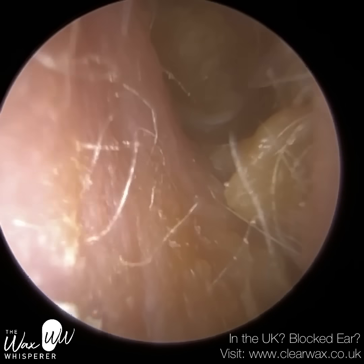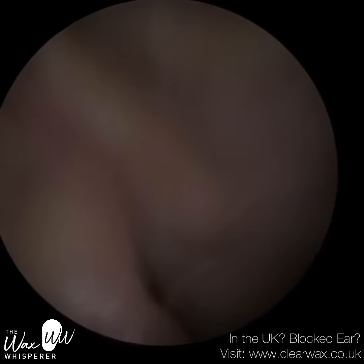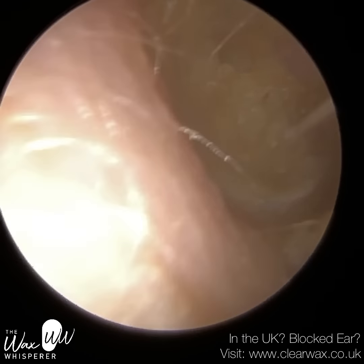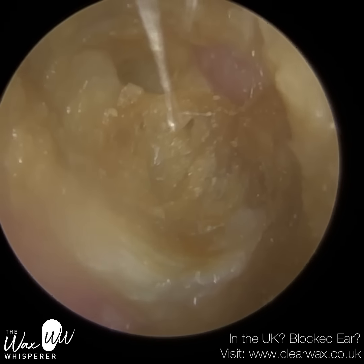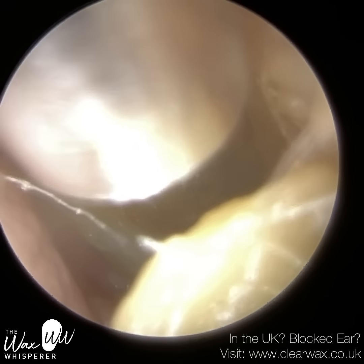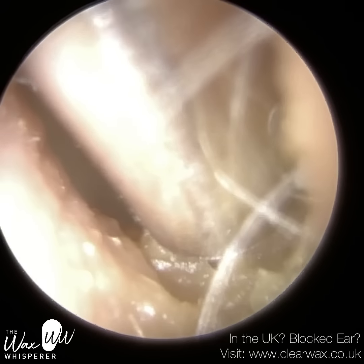Hi everyone, this is Mr. Neil Wright, also known as the Wax Whisperer. Thank you for joining me in my latest video. This is of an elderly patient who attended with bilateral blocked ears. And as you can see, they have got very medial impacted earwax.